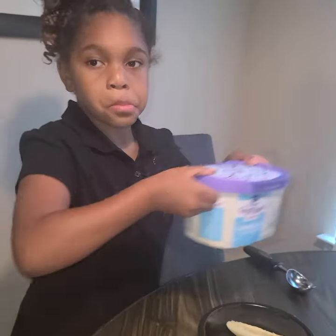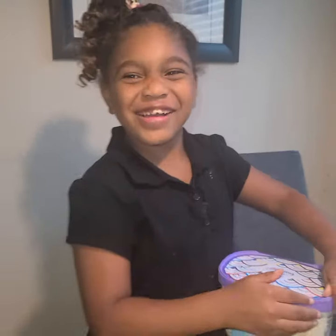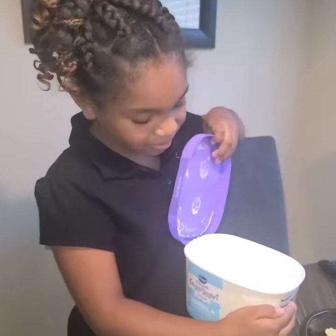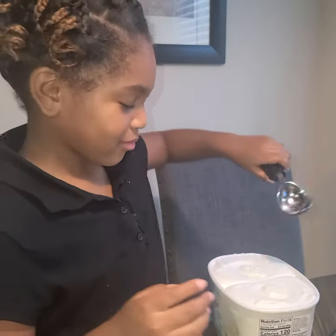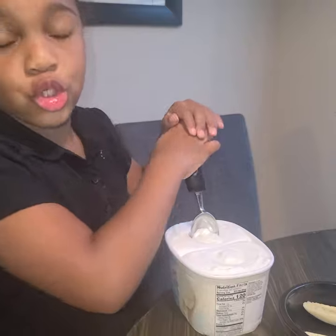And what's that? The ice cream scooper — I mean scooper. Look at all that ice cream! You grab the ice cream scooper.